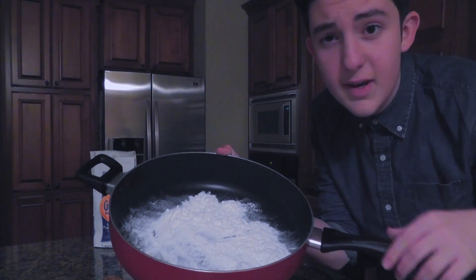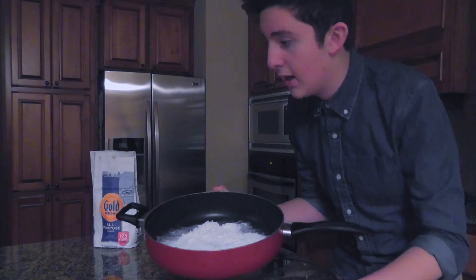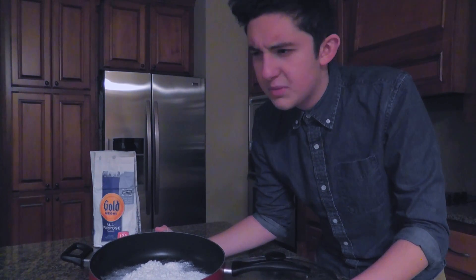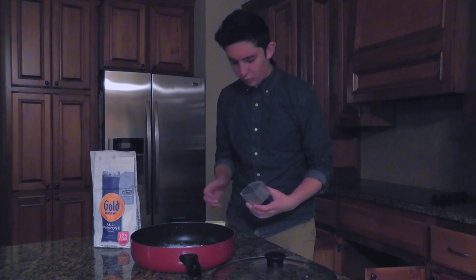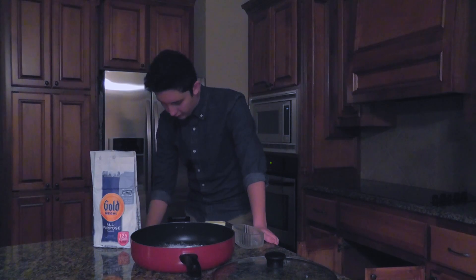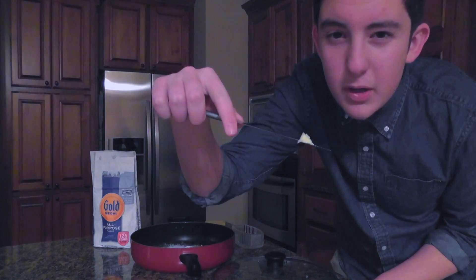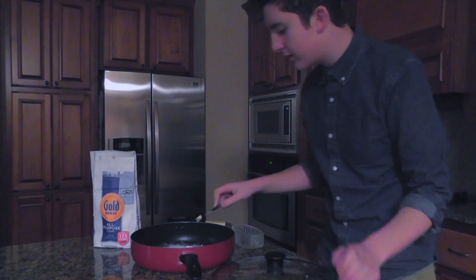Now once you have your flour spread, you're going to want to add something to it, because you can't just eat flour. I'm pretty sure that's poisonous. We're going to want to add in some butter, I guess. I don't want to use all the butter and upset my mom, so we're going to need about this much butter, maybe something like that.